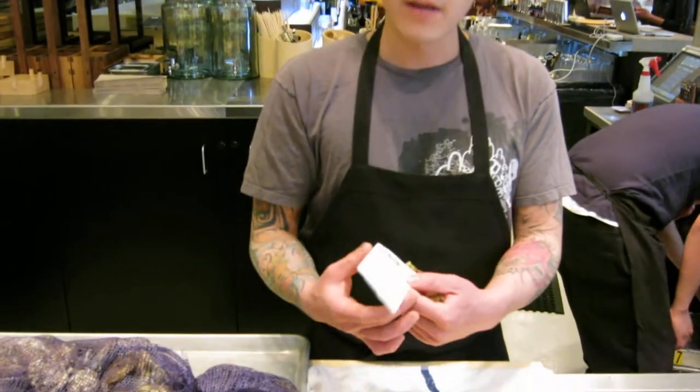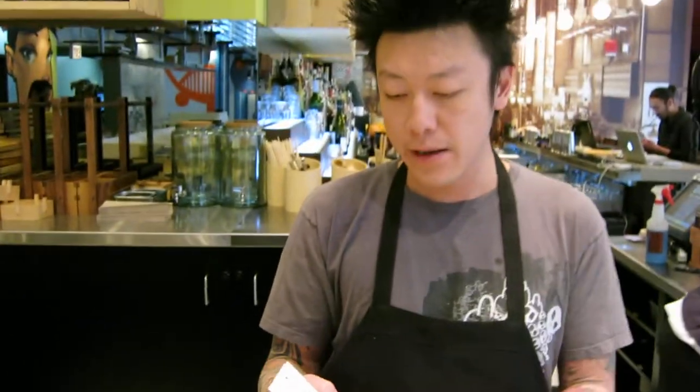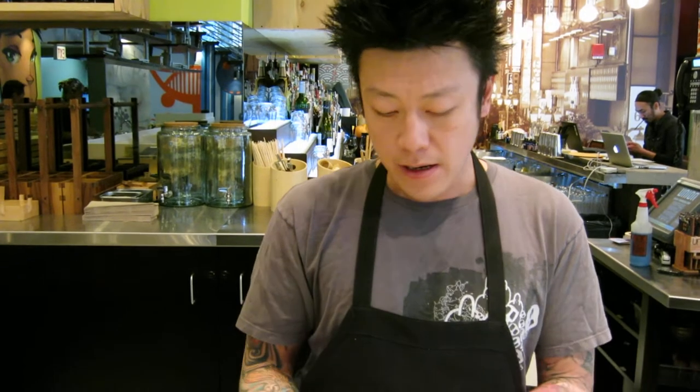When you get a bag of oysters, you should get a little tag that tells you where the oyster was harvested, when it was, and exactly what kind of oyster it is.